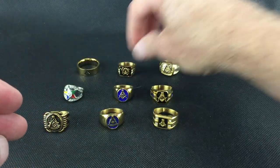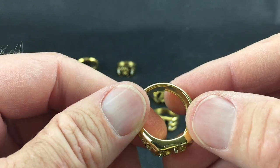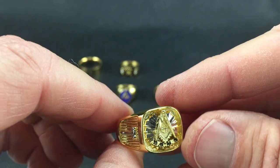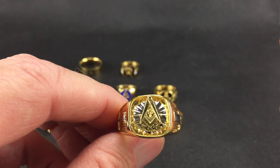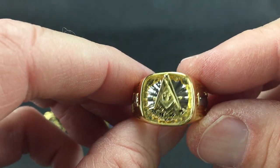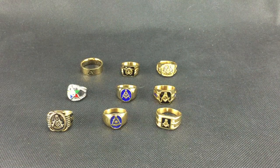Finally, this is an adjustable ring. It's not easily adjustable — you have to really work at it. We made it intentionally hard to adjust so it wouldn't shift on its own. We only have about ten of these in basically two sizes: a larger ring or a smaller ring. The idea is that you can adjust it yourself. This is a Past Master adjustable ring with the square, compass, and quadrant. Those are our stainless steel rings — thank you!